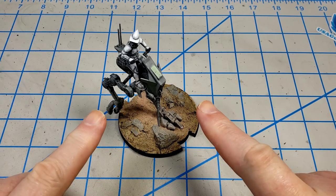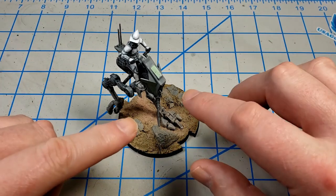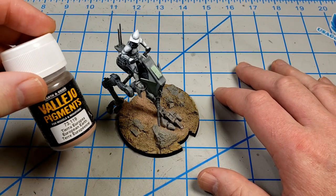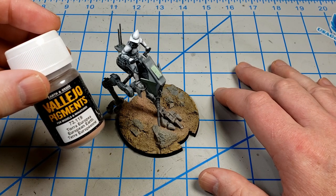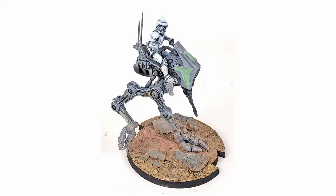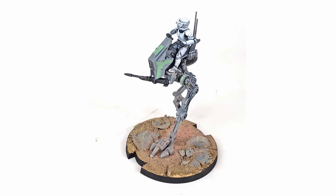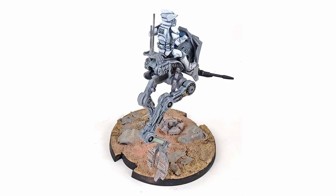I'm ready to call this guy done. Off camera, I put the rider on, put the gun on, and glued him to the base. And I just blended in — well, blended in sounds a little fancy — I just put on some Vallejo pigments, European Earth, and I just brushed them over the feet and down the center to look like maybe it was kicking up that area of the ground. And I brushed just a little bit on the rider's feet and lower legs, just to look like when he got off of this thing and walked around, there was going to be dust on it. But I'm pretty happy with how it turned out.